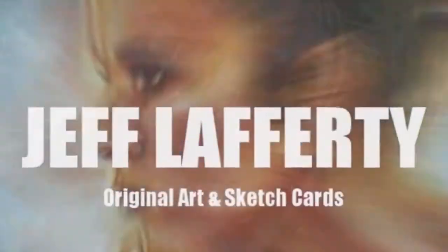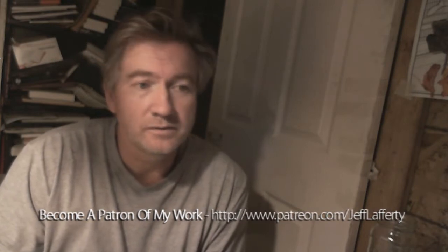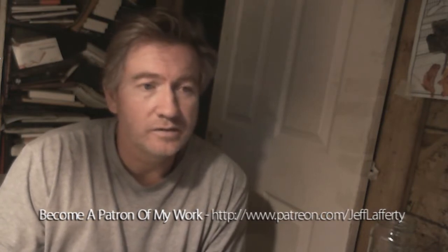Hey guys, Jeff Lafferty here, and it's art cast number 63. Just notice my hair is all sticking up — that's because I came straight in here as soon as I got up. The camera's kind of flickering. I still got the crashing problem. I actually recorded this once before and all I got out of it was the end part of the video.